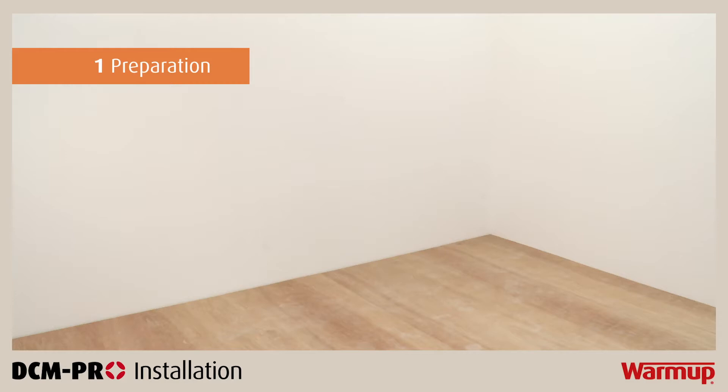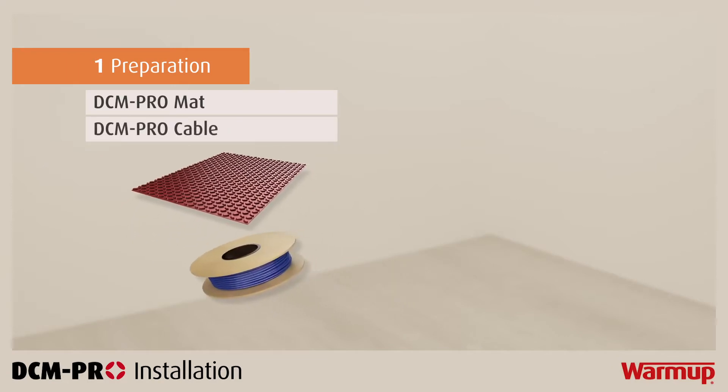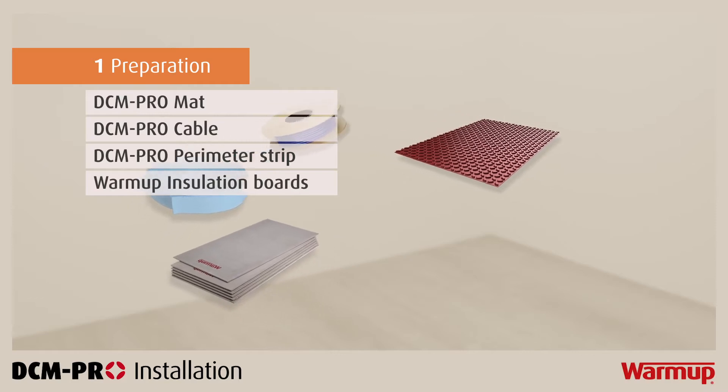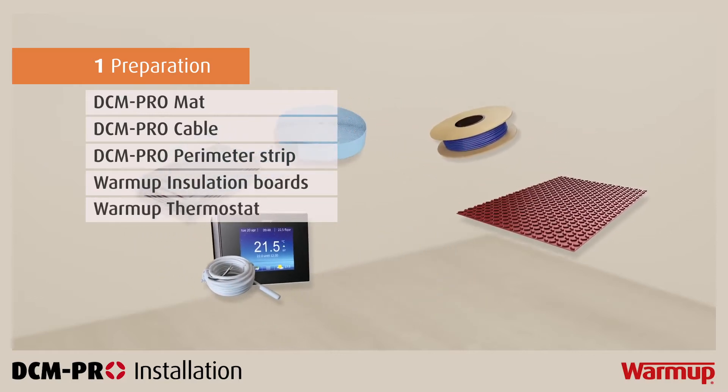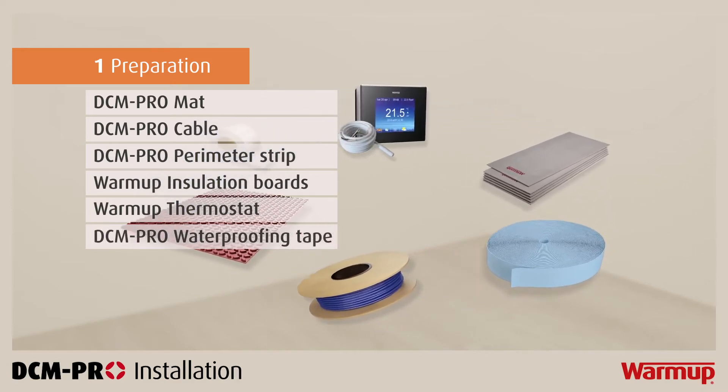You should make sure you have the following components with you before beginning: a DCM Pro mat, DCM Pro cable, DCM Pro perimeter strip, warm-up insulation boards, a warm-up thermostat and floor sensor. And if waterproofing is required, some DCM Pro waterproofing tape.